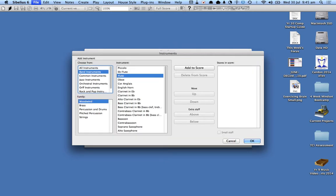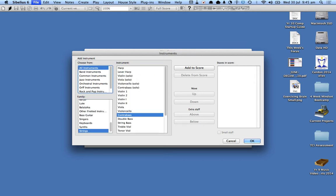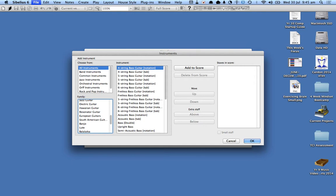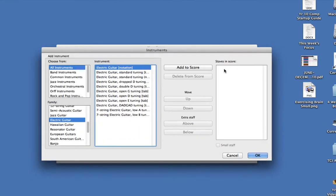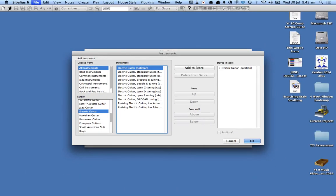Over here there are a whole stack of instruments. Guitar is a stringed instrument, so let's search around until I can find the guitar. There it is — there's a bass guitar. Let's do an electric guitar and I'm going to click on notation. I need to tell Sibelius what staves go in here, so I need to make sure that one is selected and then go add to score so that Sibelius knows that you've got an instrument in there, then click okay.